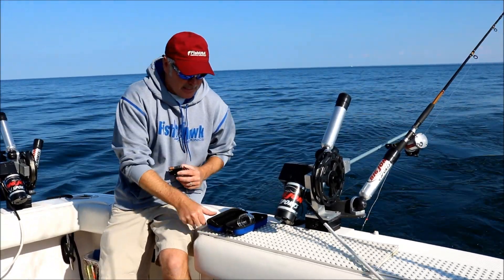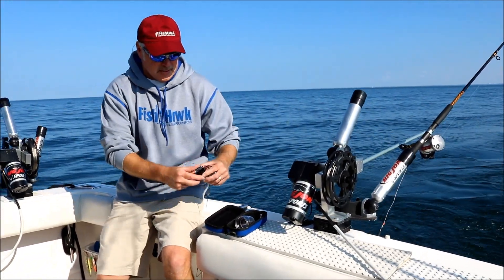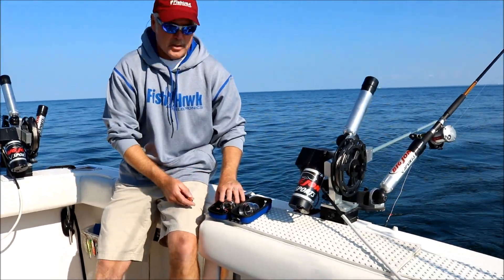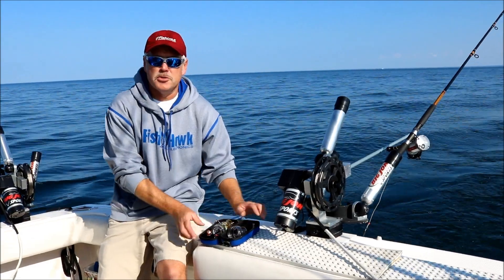I'm definitely going to keep it in one of these neat Fishhawk storage containers. I basically set this in here, let any moisture that did occur in there evaporate, and let this sit for at least a day or two before I put it away.